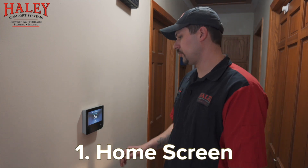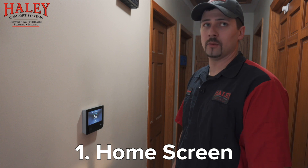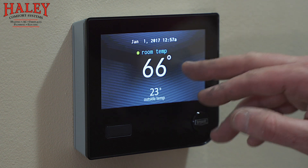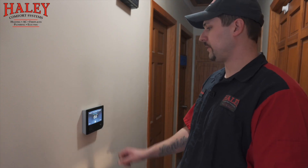This is your new Connects controller from Bryant. This is the main screen that you'll normally see when the unit has been sitting and you haven't touched the thermostat for a little while. It's all touchscreen, so just touch anywhere on the screen and that brings you to the main screen.